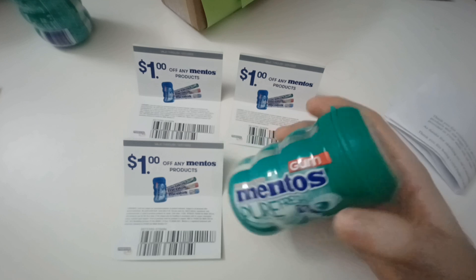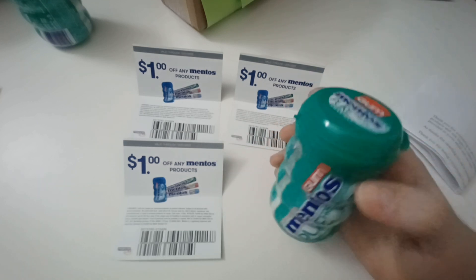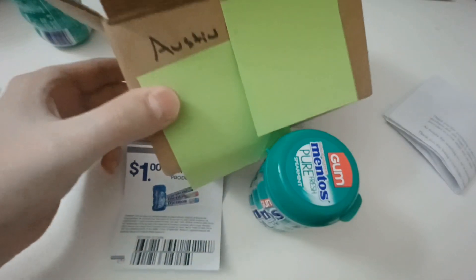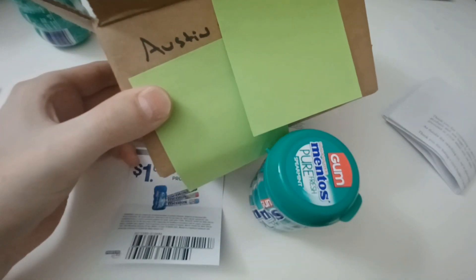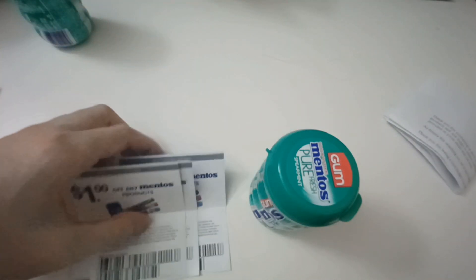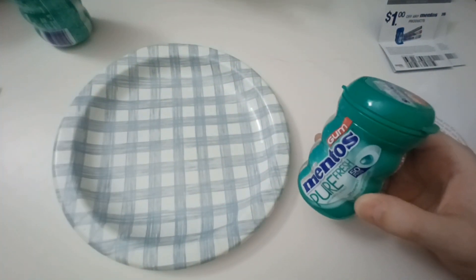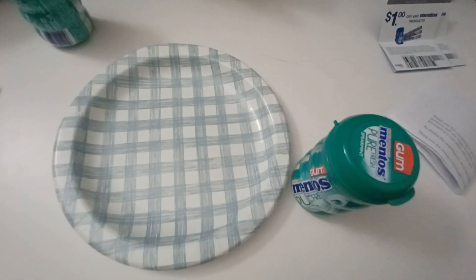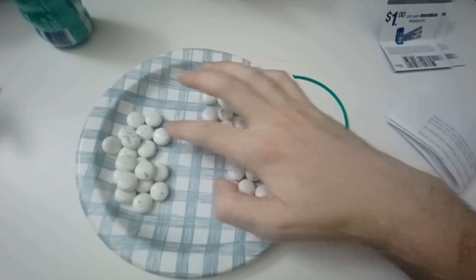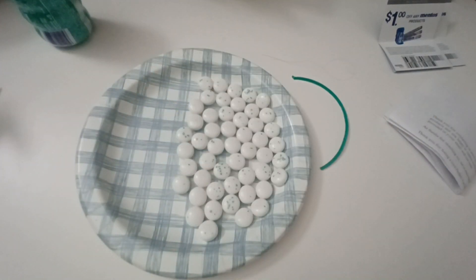Maybe I need to go full Karen again, but let's just count it out. They've gone above and beyond to provide me some Mentos and ship it directly to my home address — someone hand wrote my address on here, which really goes to show some commitment. So let's go ahead and count them out. I'm going to fast-forward this so you don't have to actually see me counting. Boom — perfect 50.